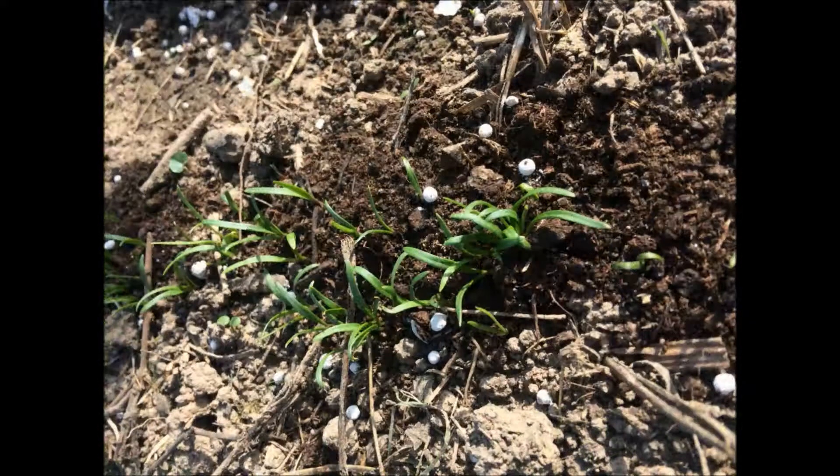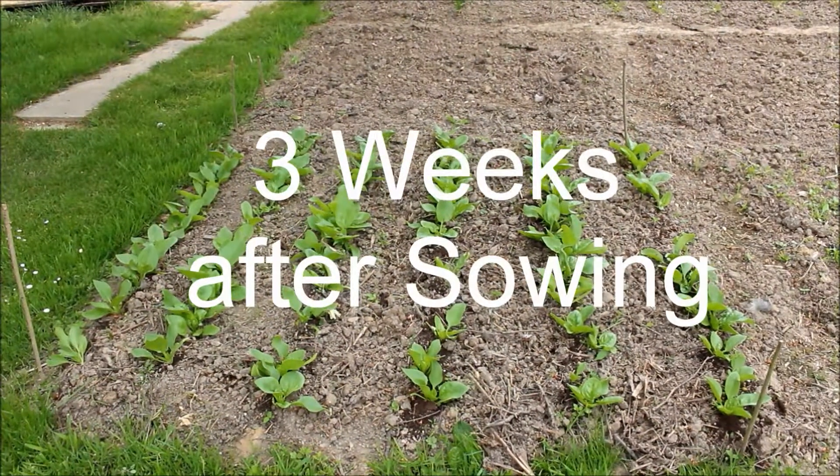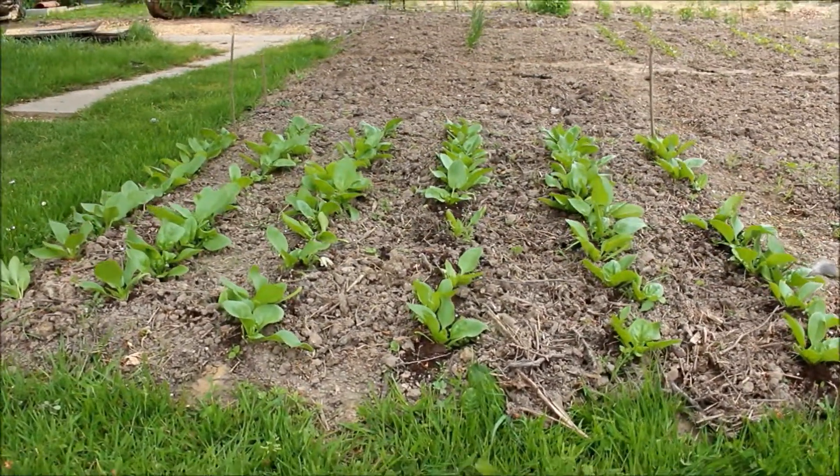Five to seven days later the spinach was already above the ground. 21 days later the spinach already had four to five leaves and had grown a lot in only three weeks.